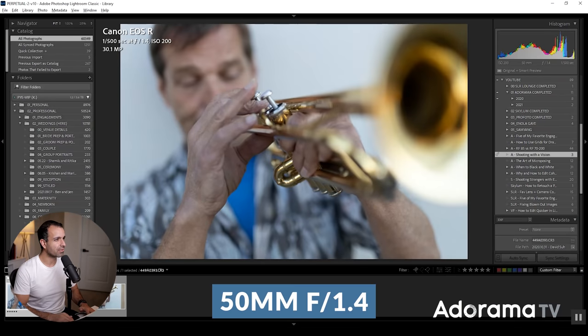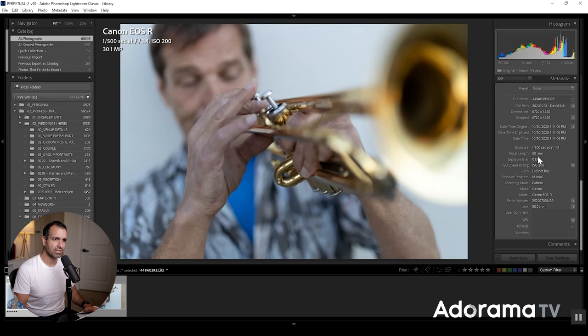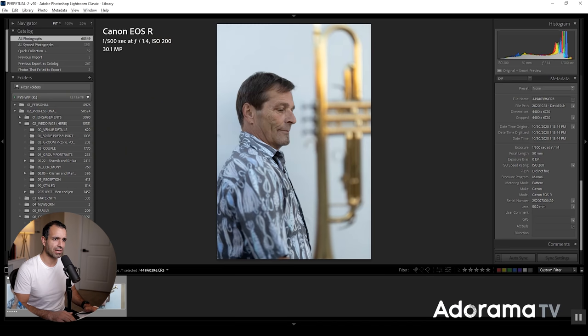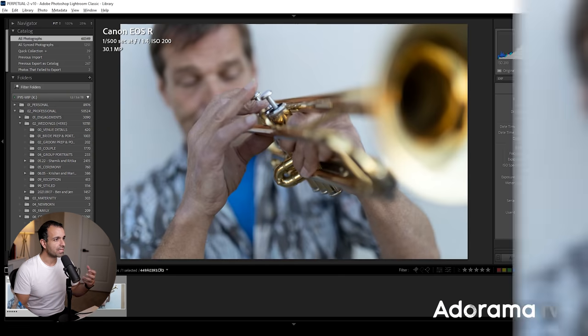This was shot on a 50mm lens at 1/500 of a second, F1.4, and ISO 200 on the Canon EOS R. I believe all of these were shot on the exact same lens, same settings, same everything.